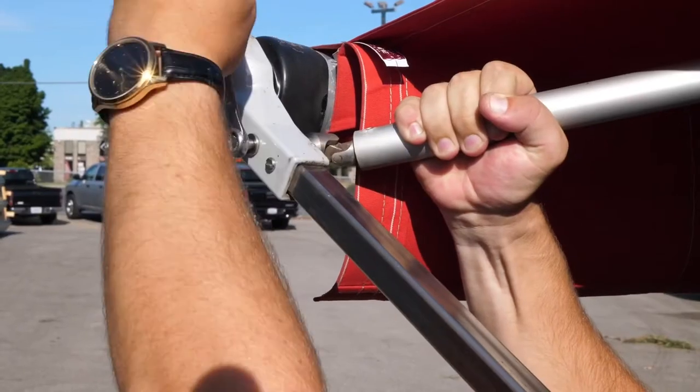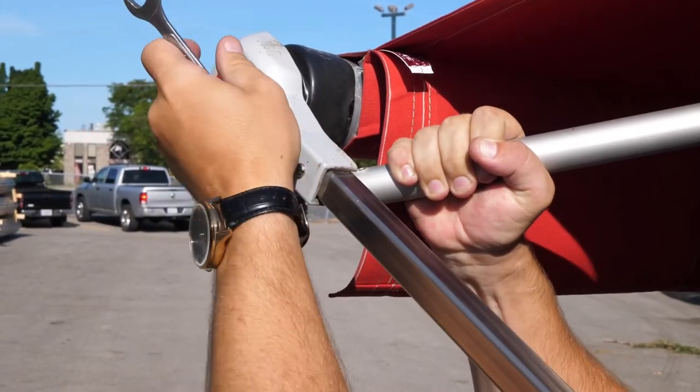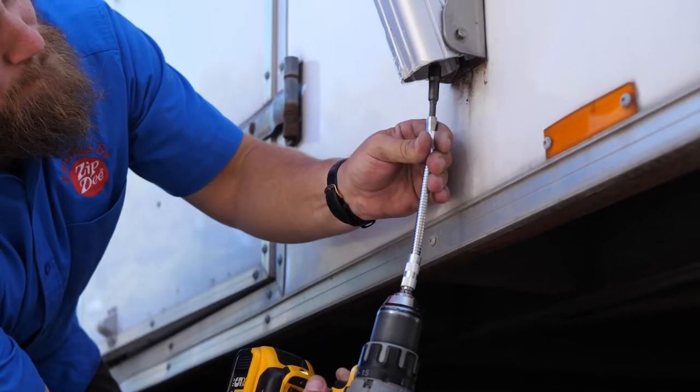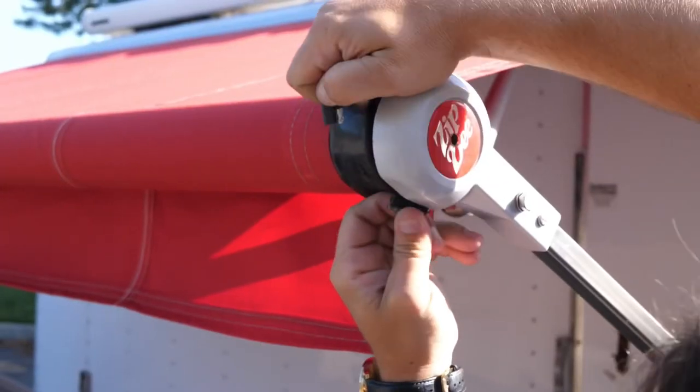Also included is a limit adjuster tool. With older style motors, you'll need a half-inch wrench to remove the gas rafters. The only additional thing you'll need to operate the awning, other than this emergency kit, is a 12-volt battery source or an electric drill.